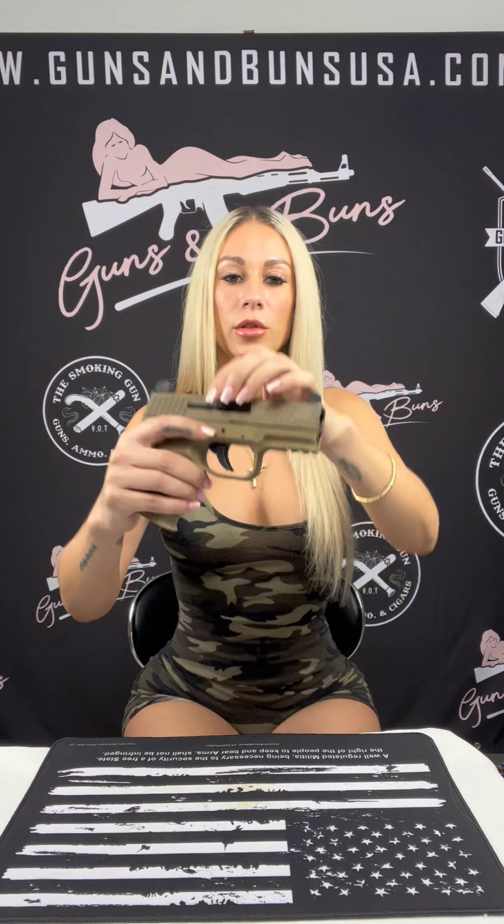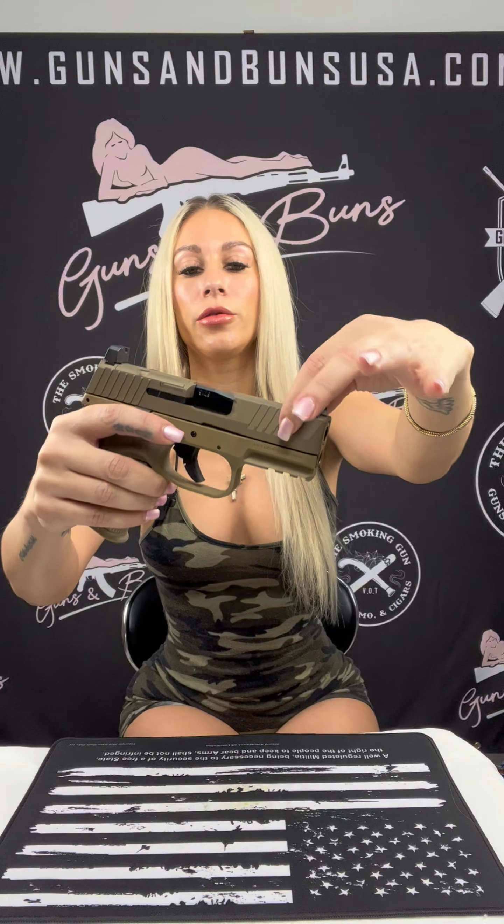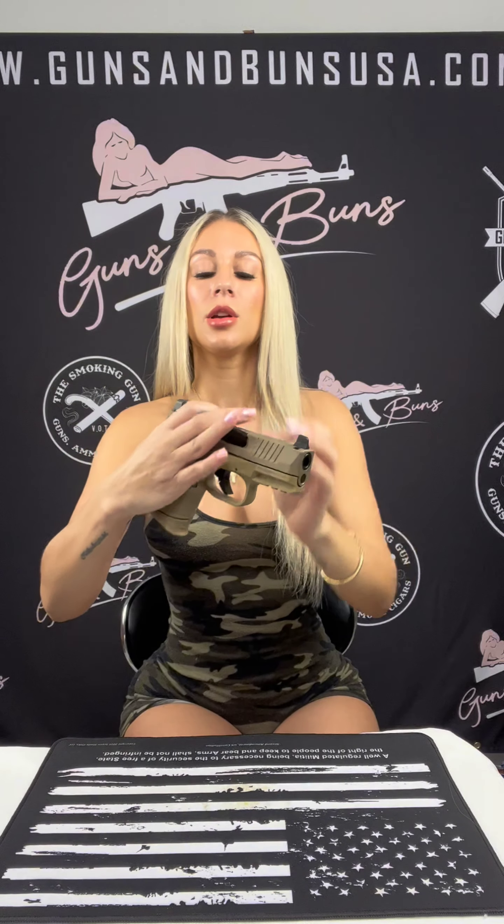Let's talk about the slide. The slide features an external extractor — as you can see over here — along with a loaded chamber indicator and improved front and rear cocking serrations for easy manipulation.